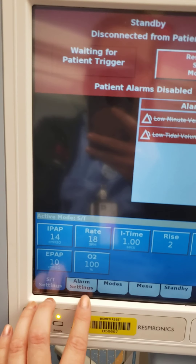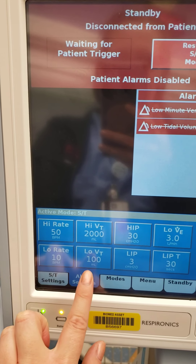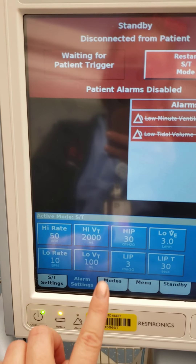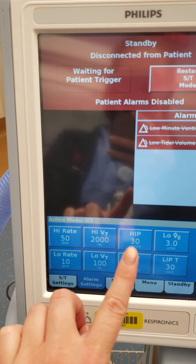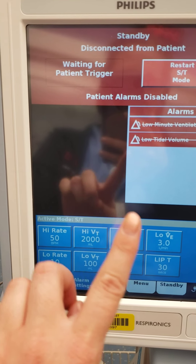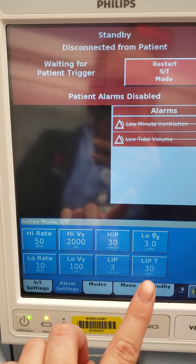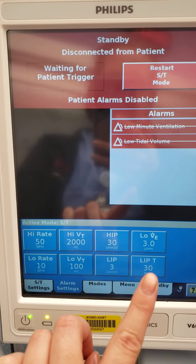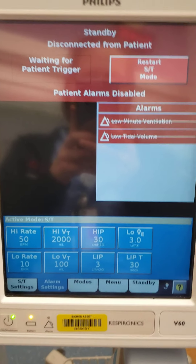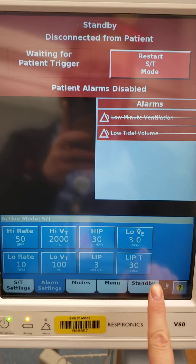Some other features: you can come down here and that will bring you back to your home screen settings. Here are your alarms — you have your high and low rate, high and low tidal volume, high inspiratory pressure, low inspiratory pressure, low minute volume, and time at low inspiratory pressure. Basically that's just a disconnect alarm — so after 30 seconds of being disconnected, our BiPAP will alarm that we are disconnected.